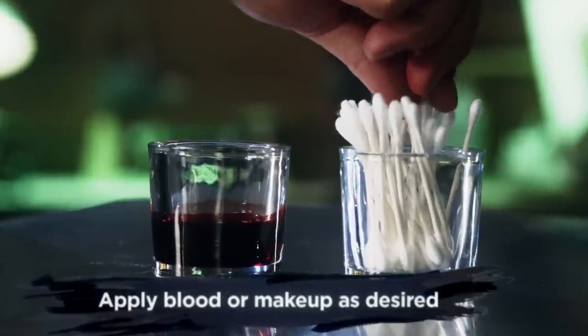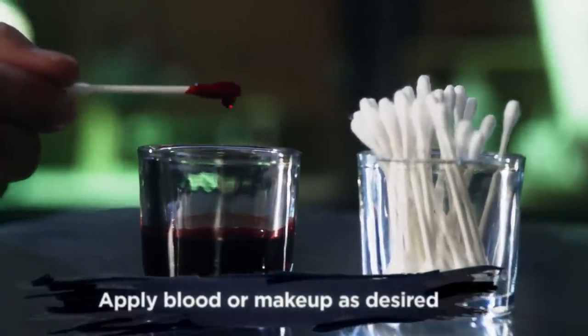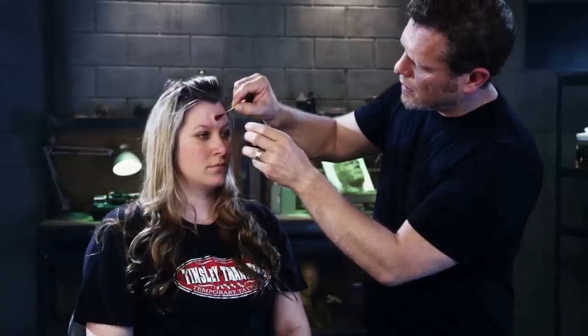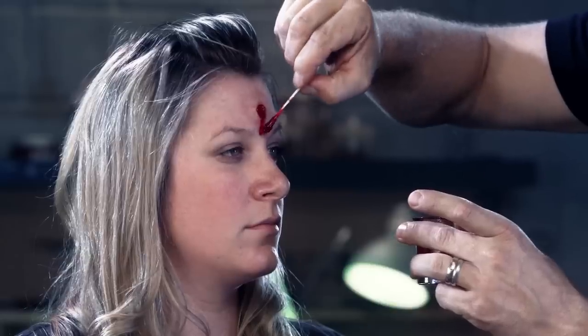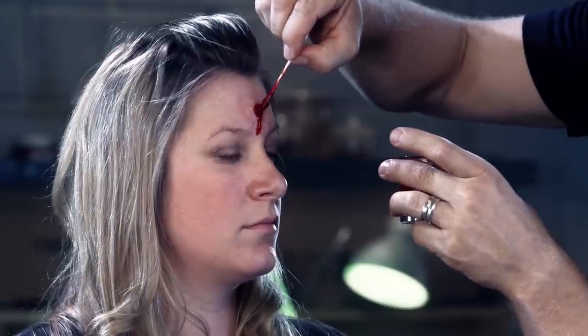Once you are happy with the application, you can then add makeup or blood to complete the character look. I typically will add blood with a Q-tip. Don't be afraid to get messy with the blood — often the sloppier the blood, the more realistic it can look.